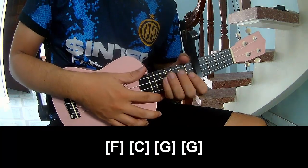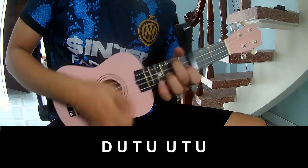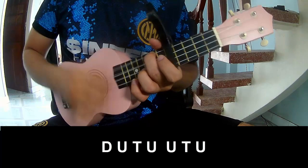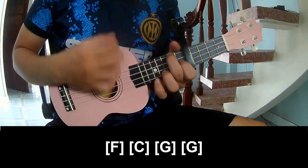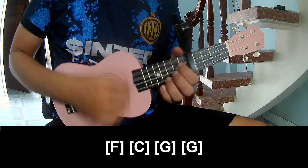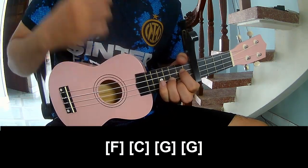And to hit this strumming is the same way for Tren, to sub-prime. Tren, tren. And play along: F, C, G.